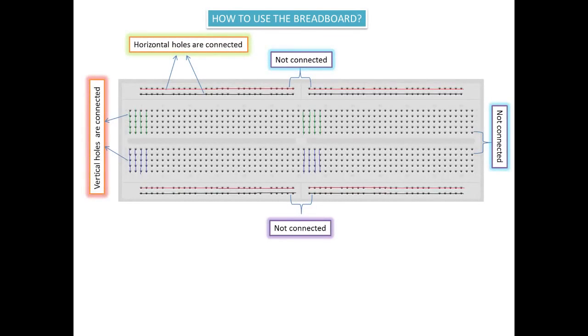Hey guys, welcome to Battery Bug Electronics Workshop. Today we will see how to use a breadboard. First of all, what is a breadboard? A breadboard, as you can see here, is a plastic board with many holes. You can use these holes to construct your electronics project. Some of these holes are linked — we will see which holes are linked and which are not.